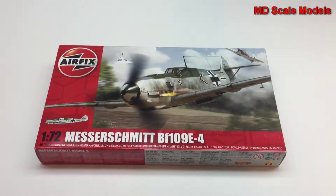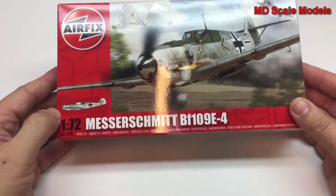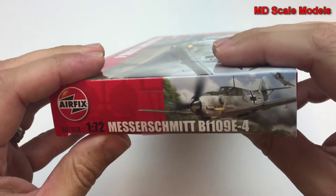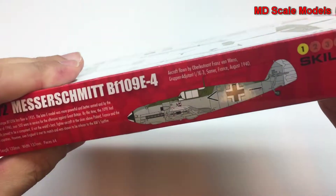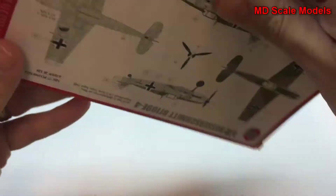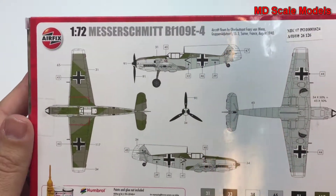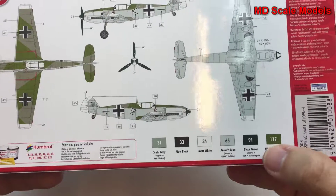This model review is of the Airfix 1/72nd scale ME 109E version. I bought this model online. On the back of the box it shows some of the painting options, which includes a paint guide as well as decal placement. This is from 1940 and gives you the colors as well.